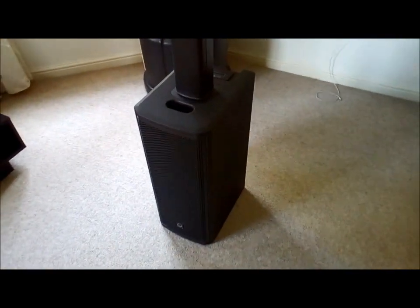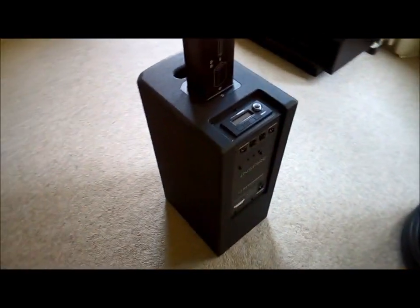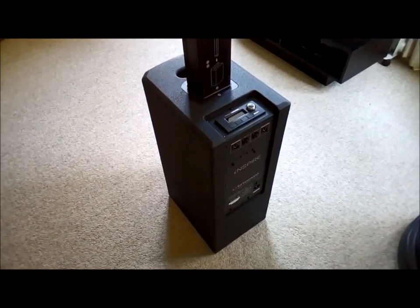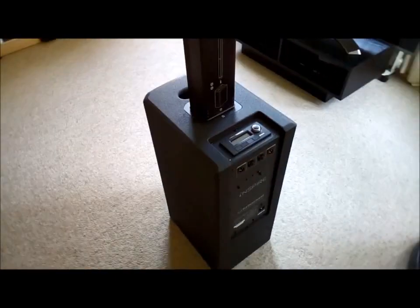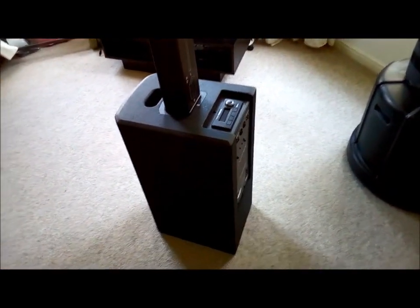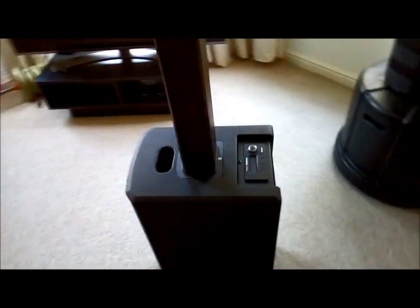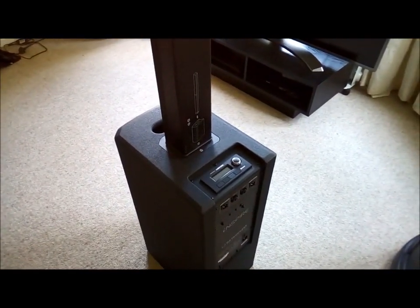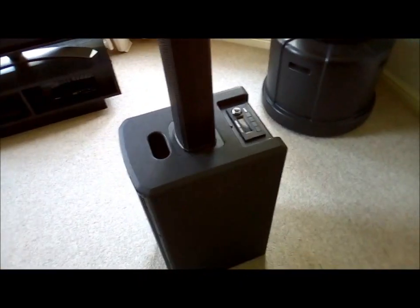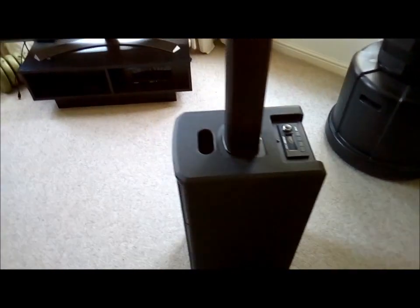I think the biggest negative with this speaker at the moment is its Bluetooth functionality. There have been reported issues of hissing, and I've experienced this myself with this unit. I've done some research and found reports that you can remove the hissing — there's an option on the control panel to do a factory reset, and apparently sometimes that removes it. I got these speakers on Friday, used them on Saturday, and I'm doing this part of the review on the Sunday, so I haven't had a chance to sort out the Bluetooth issues.